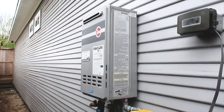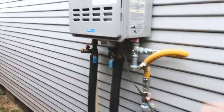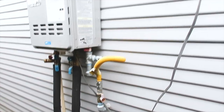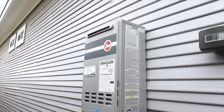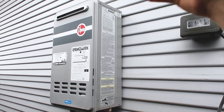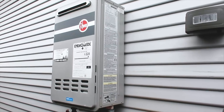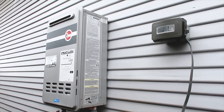We have an outdoor tankless gas water heater. It needs hot and cold shutoffs, a gas shutoff, and a sediment trap. One thing — when I walked up, this did not look like an outdoor tankless water heater to me. If you don't know what you're looking at, always take a look at the serial number. Just type in the model number and the unit will pop right up so you can read the installation guides.